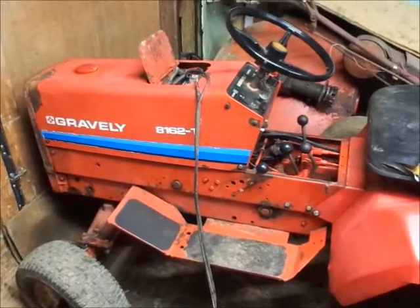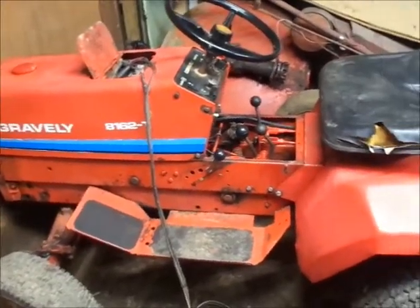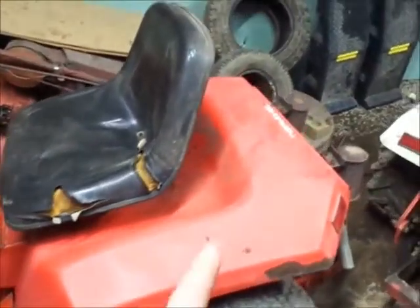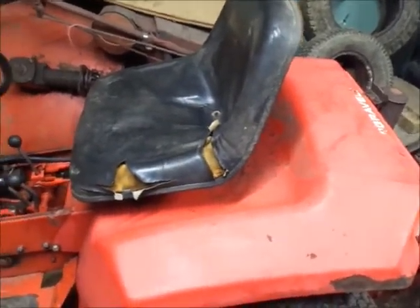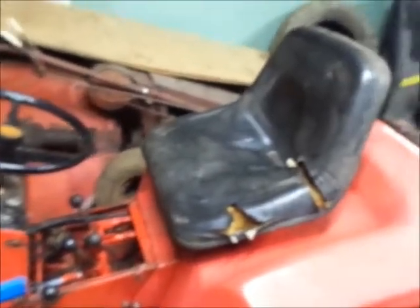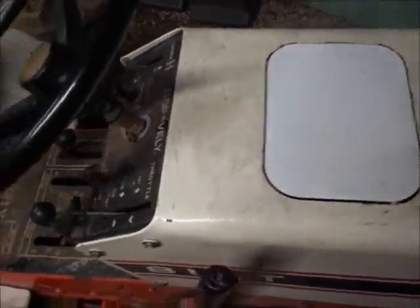Today I hauled the 8163 — even though it still says 8162 on the hood — into work and pressure washed it, and boy does it look 100 times better. I did miss a couple of spots — I noticed on the way home, could see it in the rearview mirror of the truck. Looks a whole lot better without all the mold-looking stuff on it. It needs a good scrub with a sponge to put a shine to it. I painted something and now it looks way out of place.